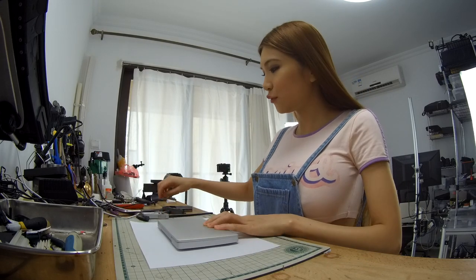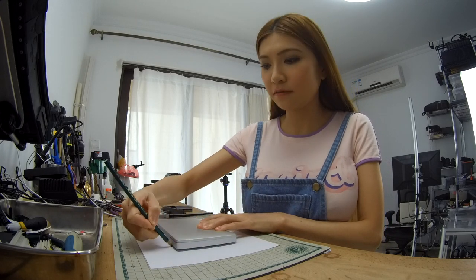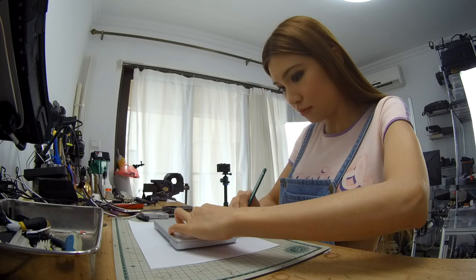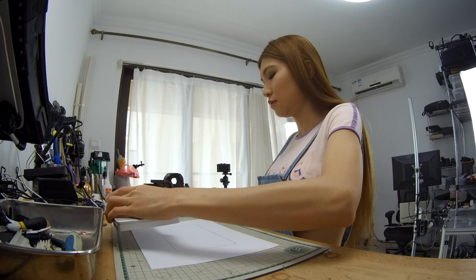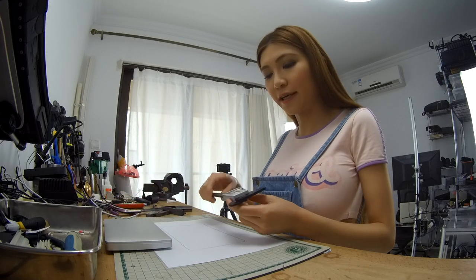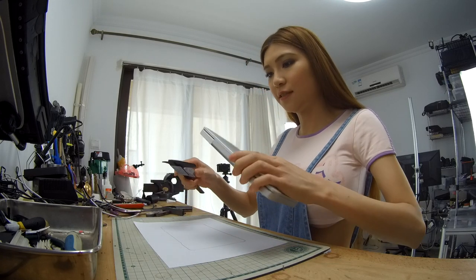First I'm just going to draw a wobbly shape of the GPD Pocket to get a feel of it. And I'm going to use the caliper to measure the GPD size.